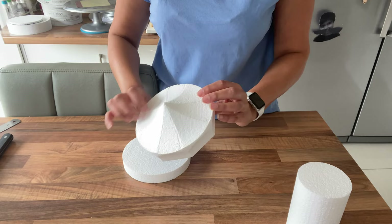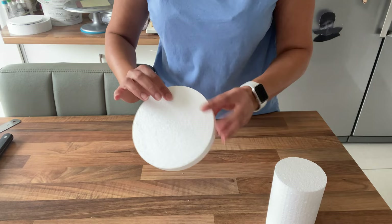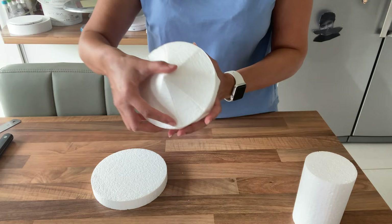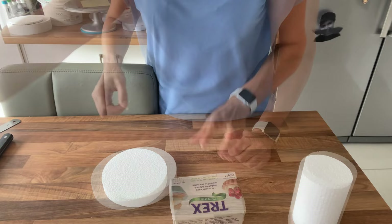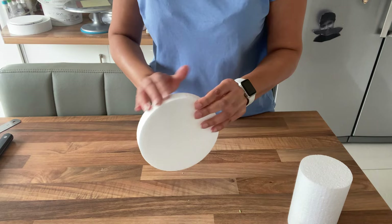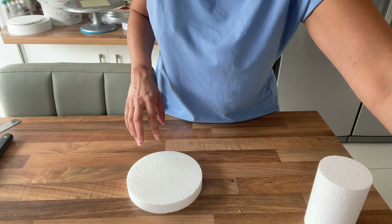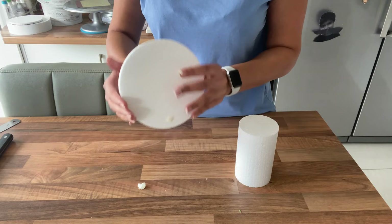I'm going to rub some Trex, which is just vegetable shortening, all over the separator and the column — just the top and the sides, not underneath. Trex looks like this. You can buy it from supermarkets. If you're in the USA you can use Crisco, which is exactly the same thing. You can use water as well, but Trex makes it easier to remove and reuse the dummies. Just make sure you've got enough on there so the sugar paste really sticks.